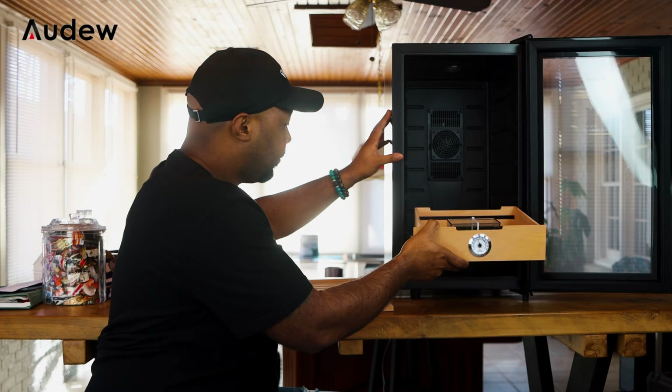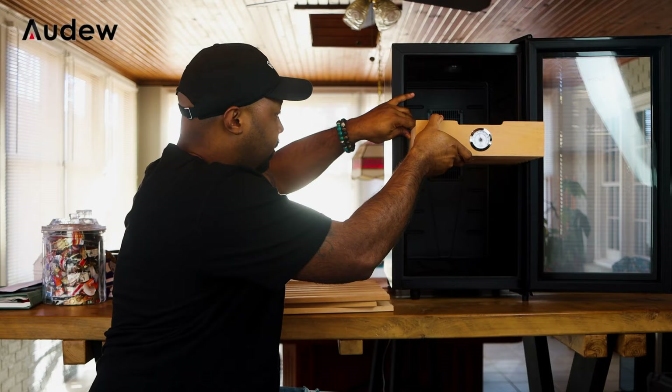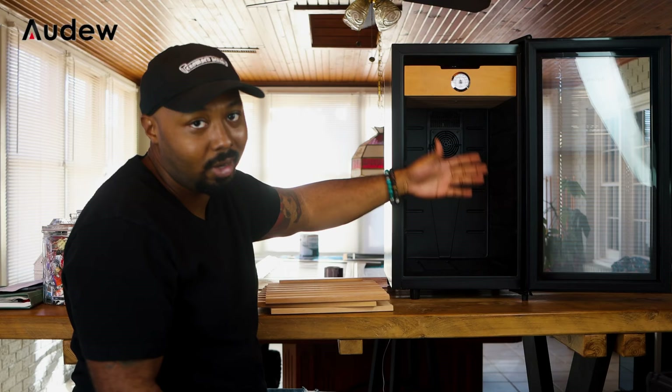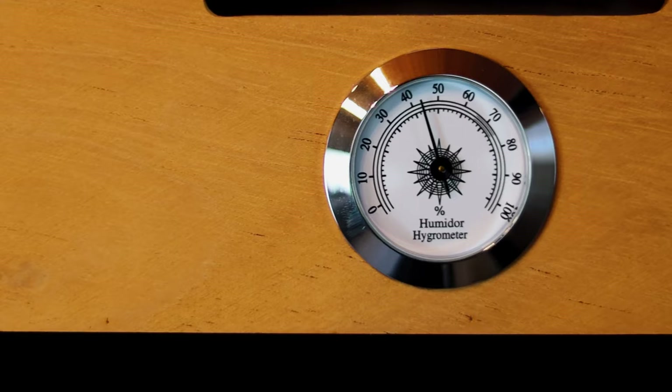You're able to put the drawer down here, or here, or in the top level — you can put it in whatever level you want. I usually like to keep them mid to low. Even though the analog hygrometer is not accurate, I still like being able to aesthetically look at it, and if someone who doesn't know walks by, they'll see the hygrometer and know it's for cigars.